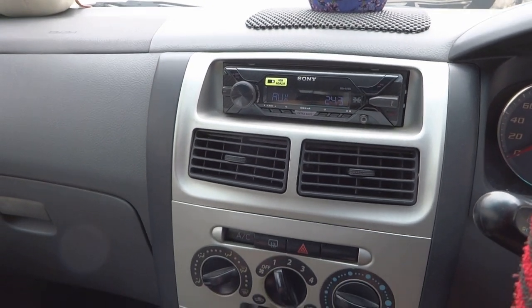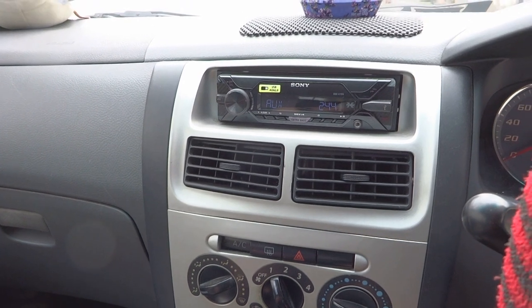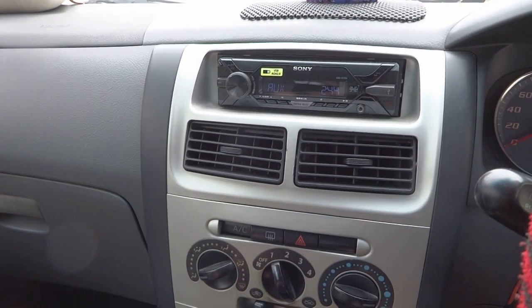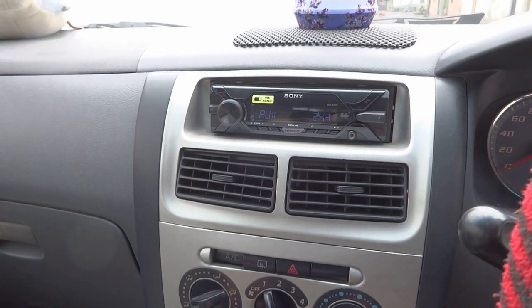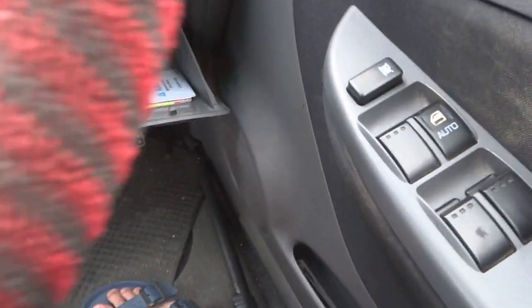Hey guys, welcome back to my channel here. This is Penguin Tech. Today I'm going to install new speakers that I bought from Basada the other day, which is the Sony XF1639 model. And I'm going to install it into the front of my car, as you can see.